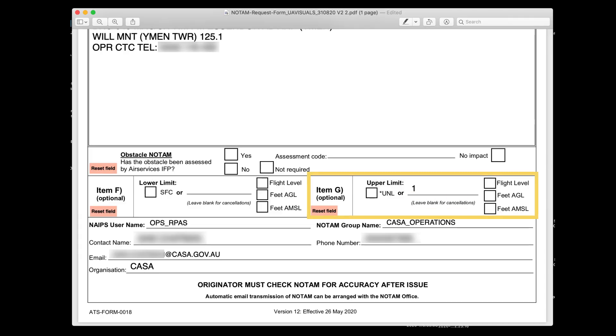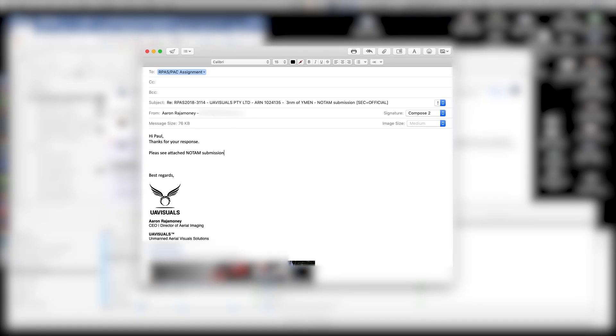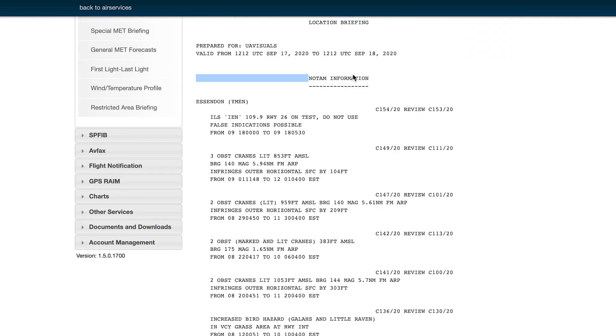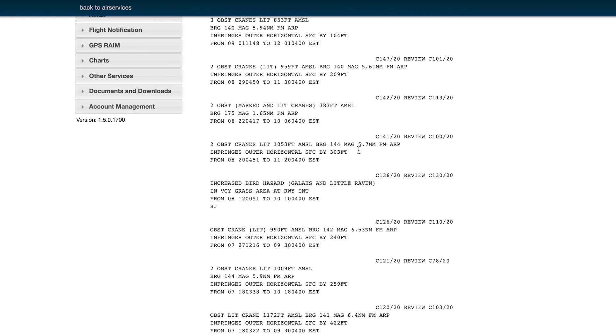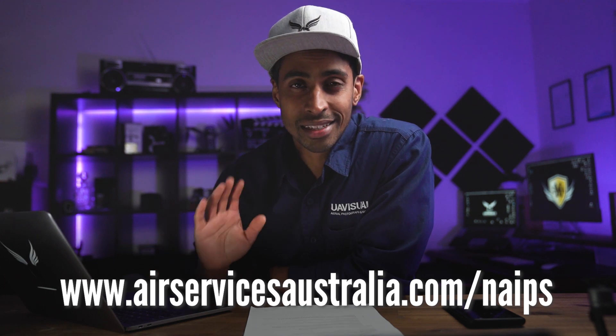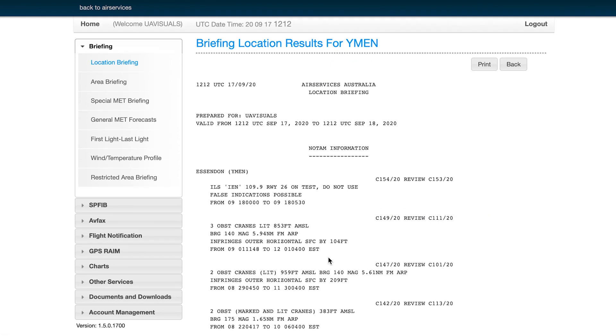Then in item G, you'll need to add the height of your operation. For us, we're not flying above 50 meters — we need to be under those power lines — so we put in 164 feet. Then at the bottom, the contact of who's submitting the NOTAM — in this case, our CASA contact. Then you package it all together in an email and shoot it off to the RPAD email address. Then you just need to wait for the confirmation. Once confirmed, this NOTAM will be issued, and you'll be able to see this NOTAM and other NOTAMs on the NAPES section of the Air Services site. To get this access, you need to create a login, which I believe is still free, and once you log in you'll be able to see all the NOTAMs in the area.